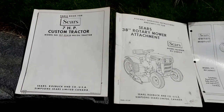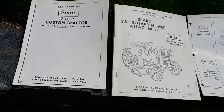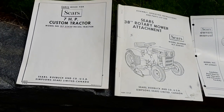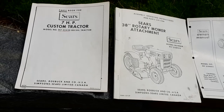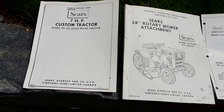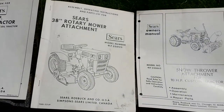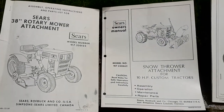This is my review of my seven horsepower Sears Custom Tractor — maybe ready for the Smithsonian. I'm guessing we bought this way back in 1971 or 1972. I don't have the exact date or even the receipts.